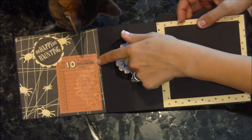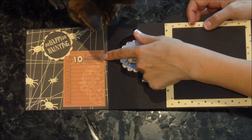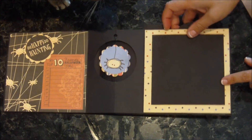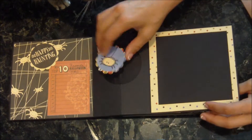There's a little journaling block, and it says his top ten favorite Halloween things. And there's a space here for a cute little picture of Kyler in his Halloween costume. We don't know what he's going to be yet.